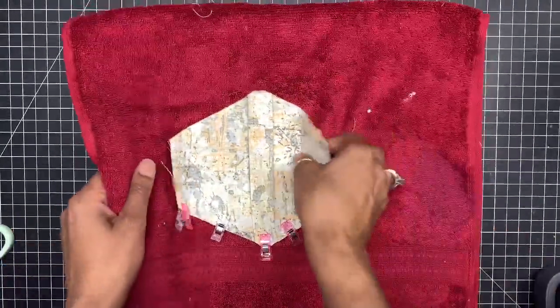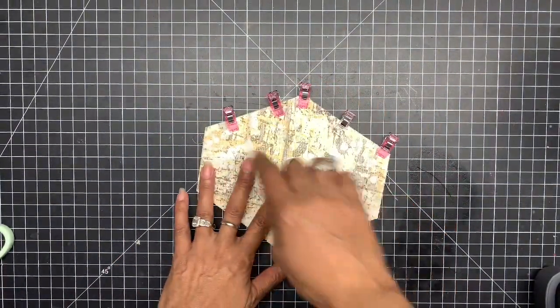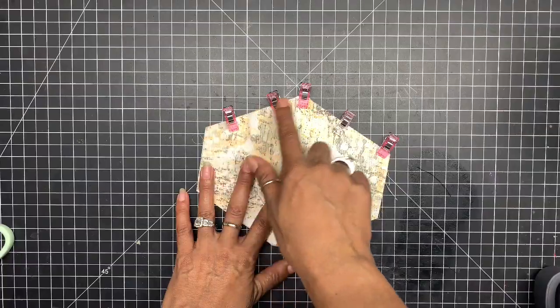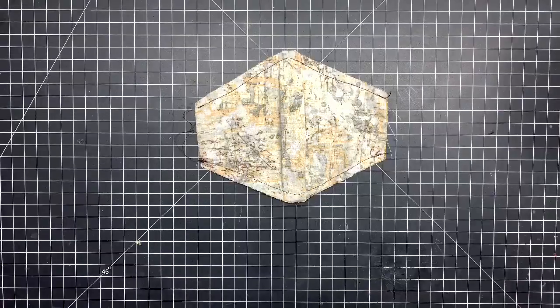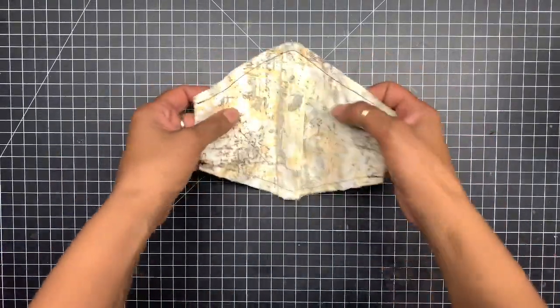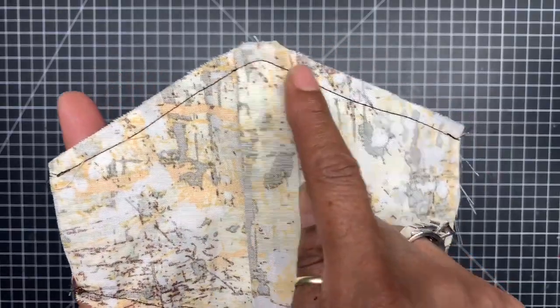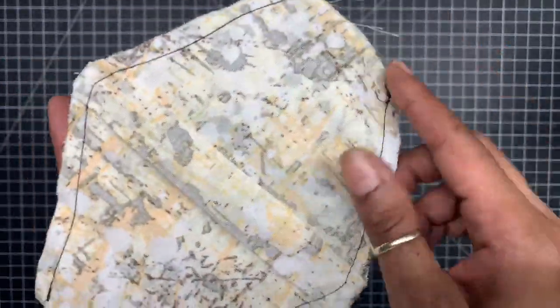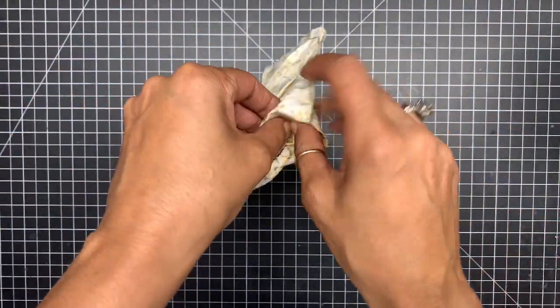Now what you want to do is take it and sew — backstitch and go all the way around, backstitch, leaving the sides open. This is what it looks like when you stitch it: stitch here, backstitch, go all the way around, backstitch, and do the same on the bottom — leaving the two sides open. Now we want to turn this inside out.